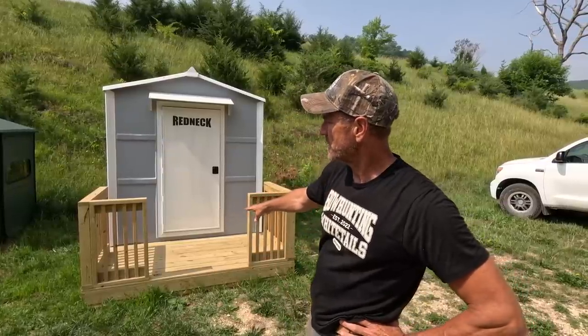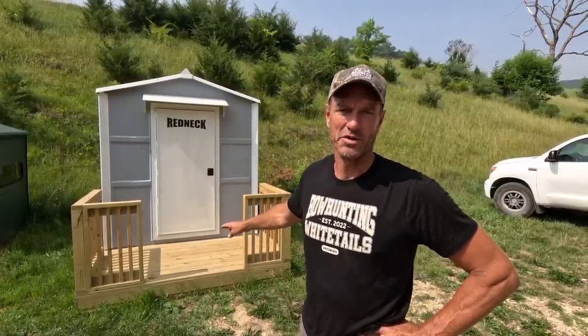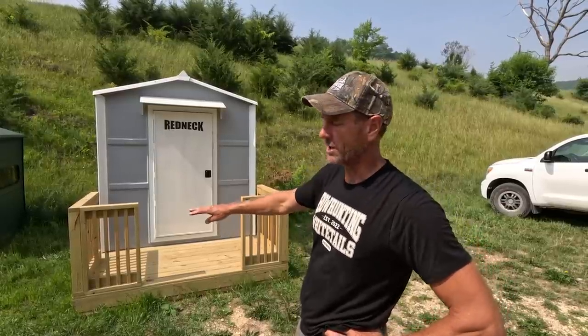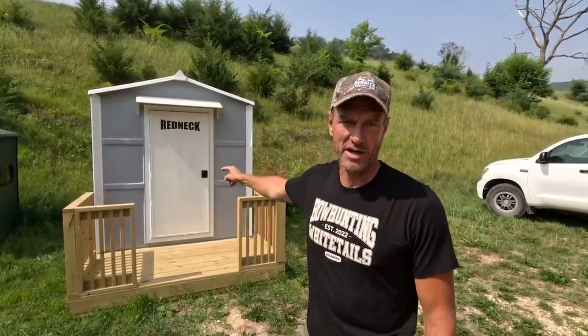As you can see, sitting here it's on a deck, but the deck does not come with the blind — you'd have to make that yourself. You could make whatever arrangement you wanted, any size you wanted. What you're buying from Redneck is just the blind.